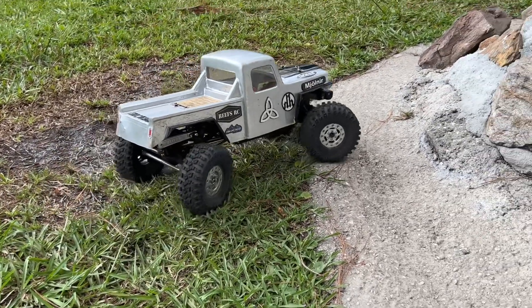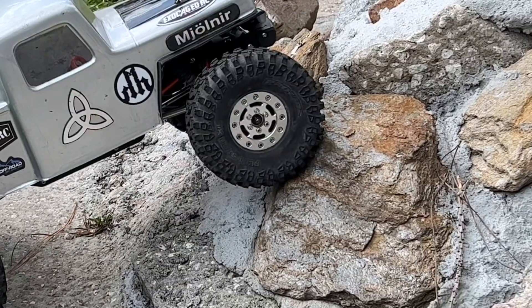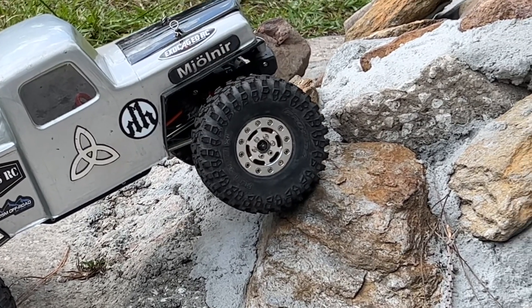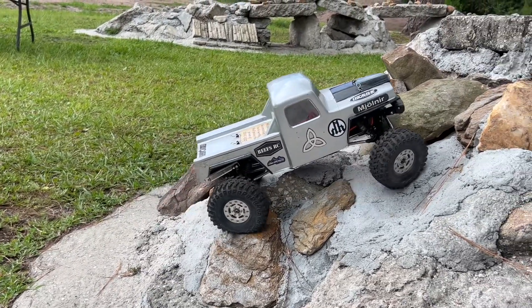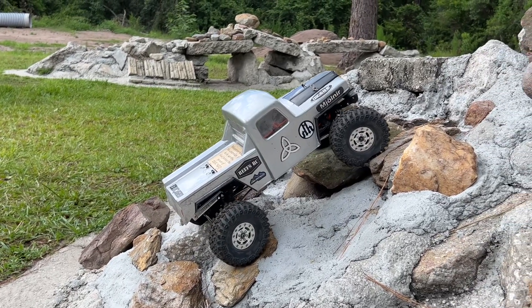Now, the startup that I teased you guys with is this right here. Look at this - it doesn't really have that fast startup that the Axe Systems have. This Fusion, it's truly something of its own.